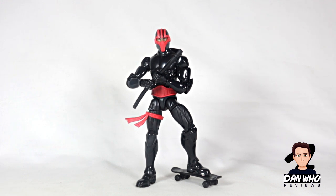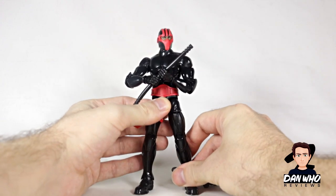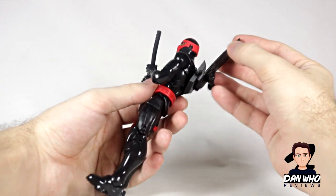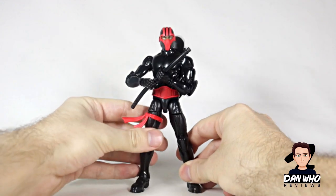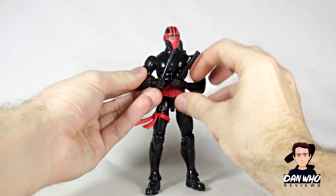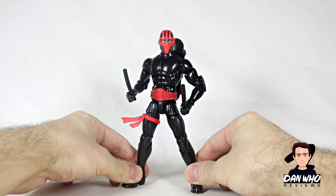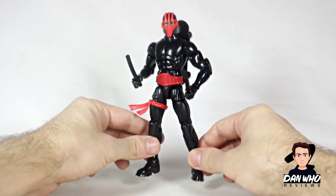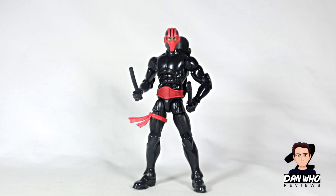Let me know what you think of Night Thrasher in the comments below. I'm always happy to get new characters to the collection, and Night Thrasher I definitely didn't have before. Make sure you go and check out the rest of the videos in my videos tab. The next review is going to be Kingpin, so I have reviewed every other figure in this wave already. Please hit that subscribe button. Until then, my name is Dan W and I shall see you on the next one.